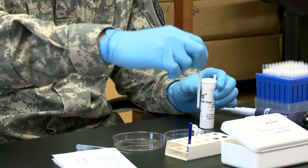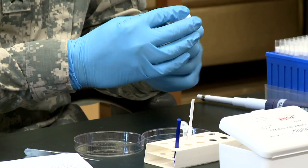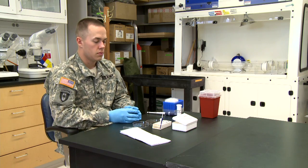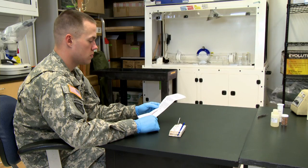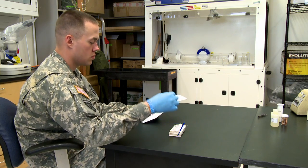Wait for the test to be completed. Results can be read approximately 20 to 30 minutes later. Determine the test results by removing the test strip and comparing it to the pictorial sample provided in the insert.